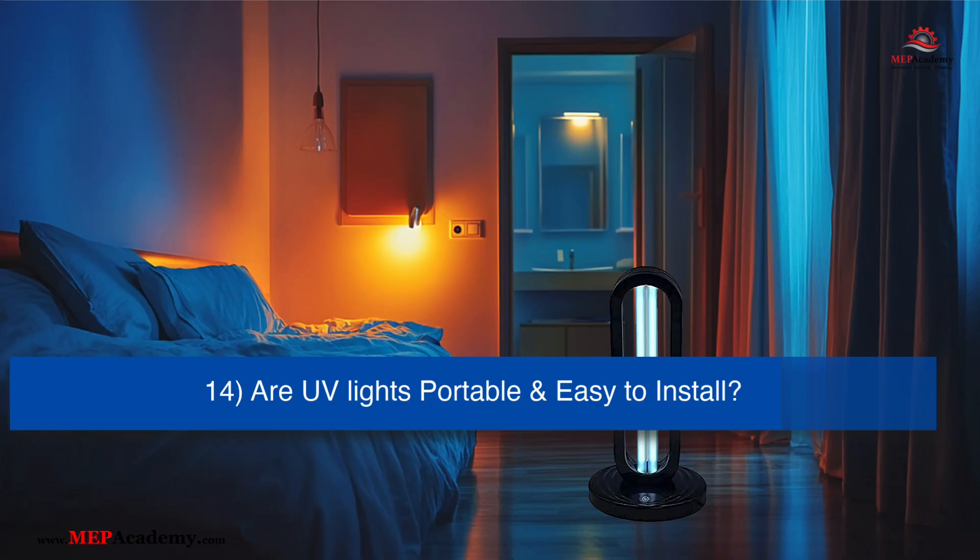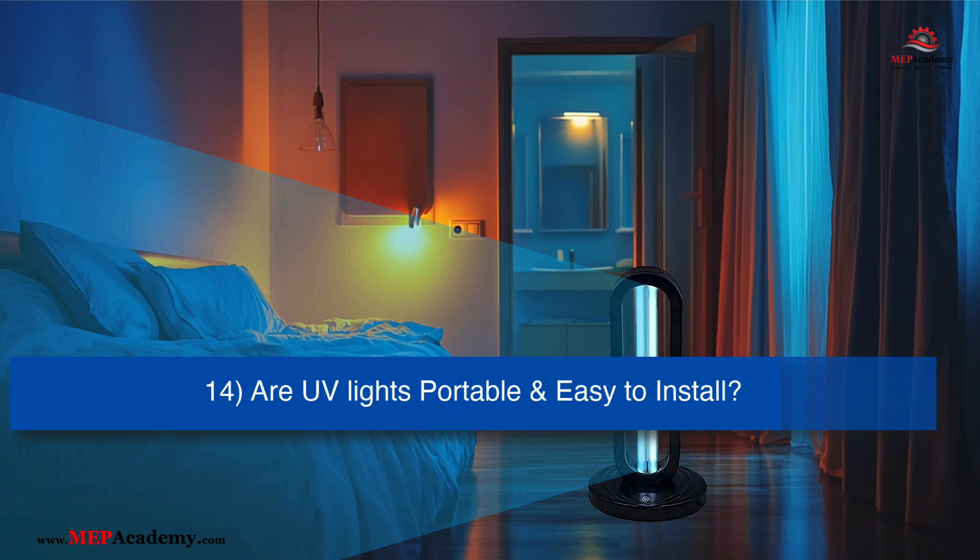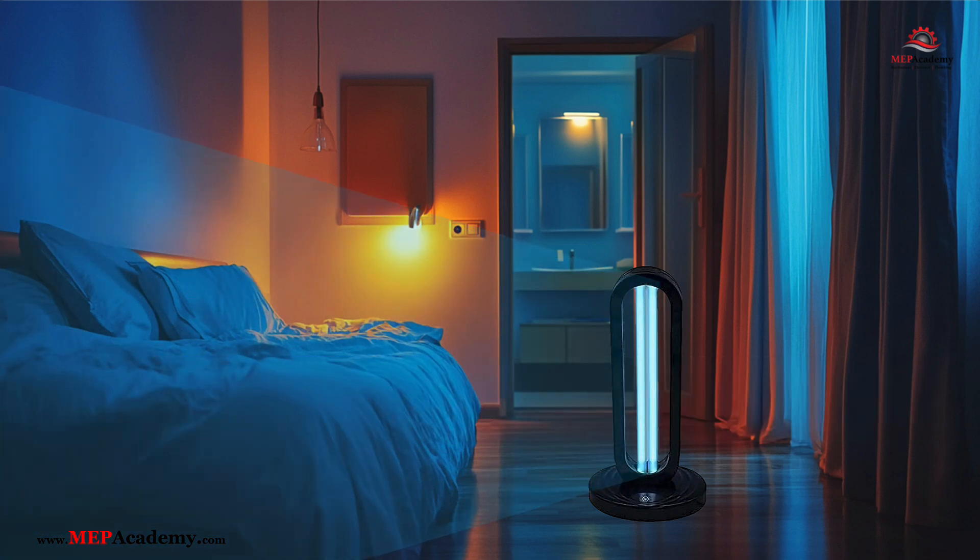Are UV-C sanitizers portable and easy to install? Yes, many UV-C sanitizers are portable and designed for easy installation. Portable units are often plug-and-play, allowing you to move them between rooms as needed. Some devices, such as those used in HVAC systems or mounted for air or surface disinfection, may require professional installation.